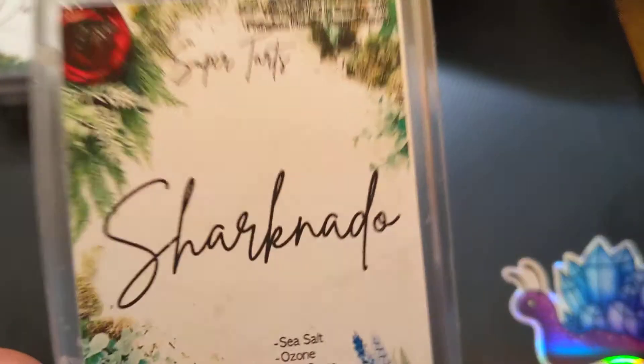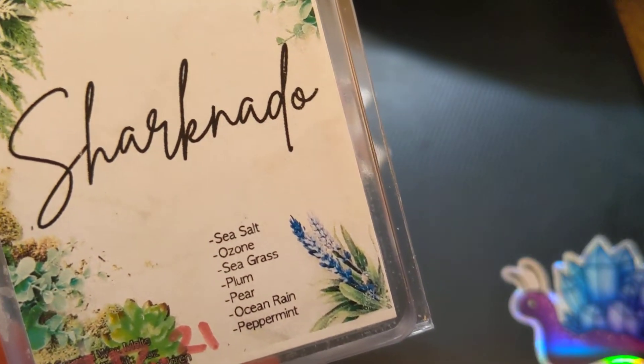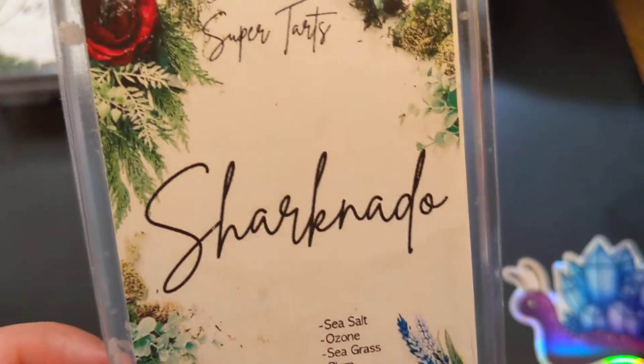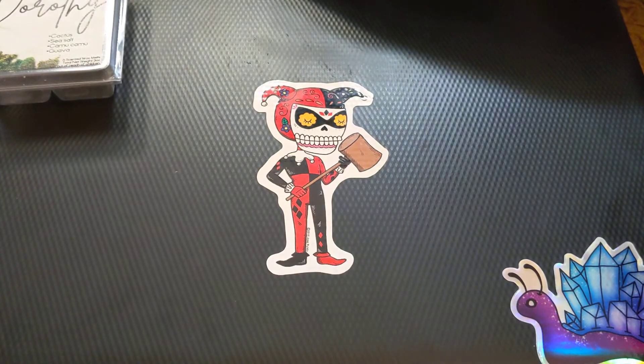Next we have Sharknado, which is Sea Salt, Ozone, Seagrass, Plum, Pear, Ocean, Rain, and Peppermint — which is basically just Jaws with peppermint. So Jaws is like a fresh scent, and it's okay. To me, it's very, very, very salty.